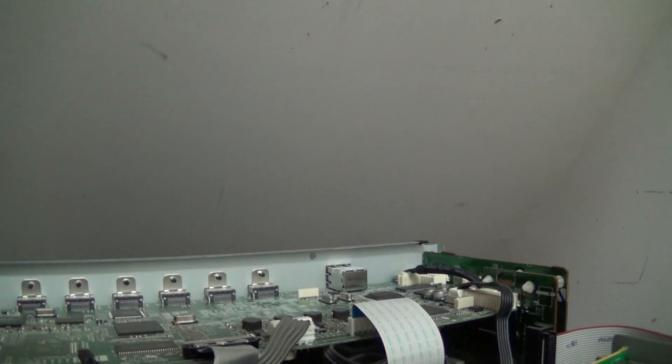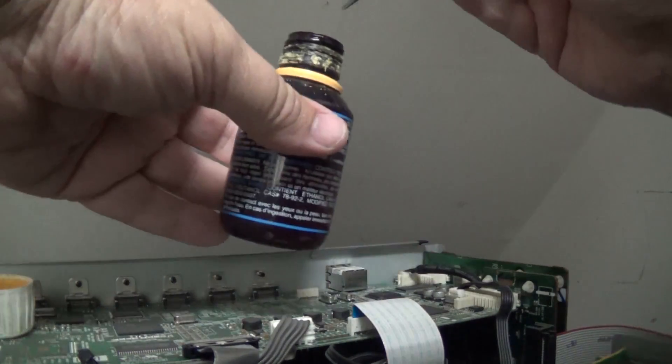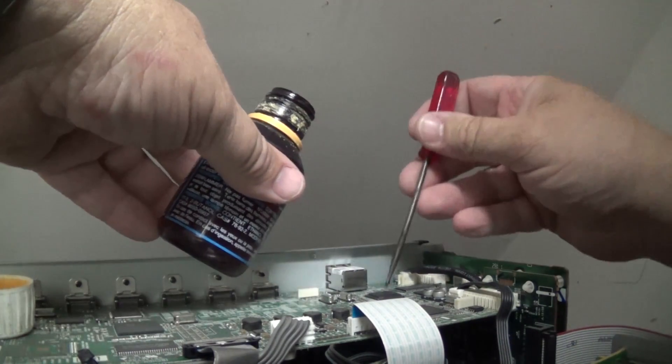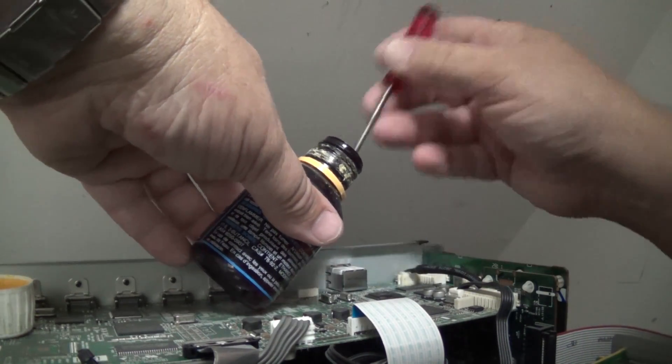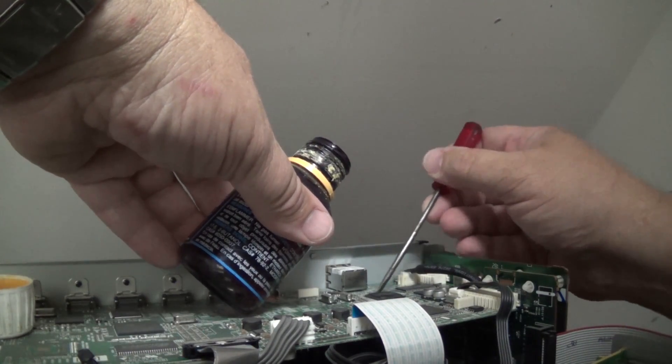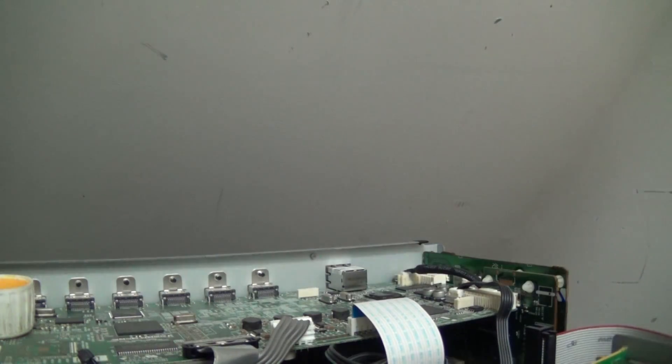The first thing I'm going to do is prep the board — I'm going to put some rosin around the chip itself. We're just going to dab some on here and put enough in that it will flow underneath. This is just liquid rosin that I'm putting on. We want it to go underneath the chip, so we're going to put a fair bit on here.